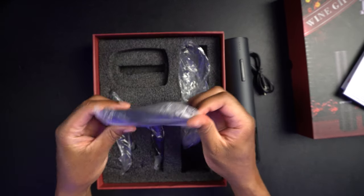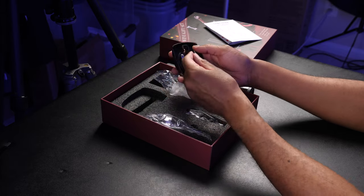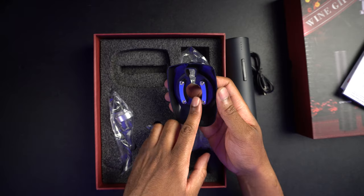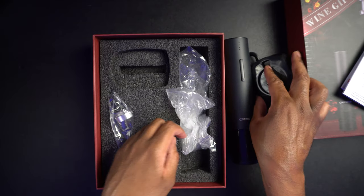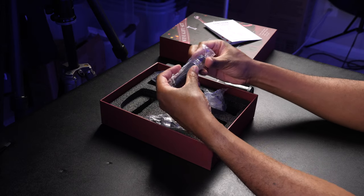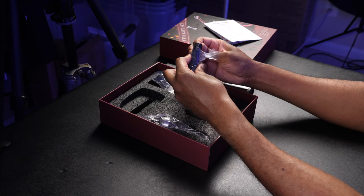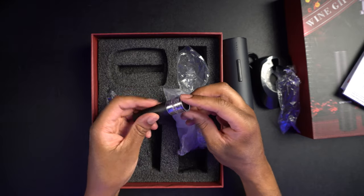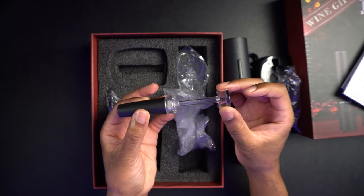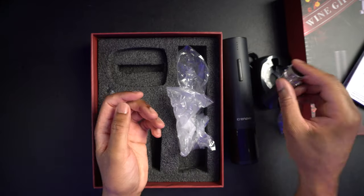We'll set the cable to the side. We'll grab this, which I believe is going to be the foil cutter. This goes over the top of the bottle, and on the inside these are blades that grab the bottle and cut the foil — that's kind of cool. And this is going to be your vacuum stopper. If you don't drink the whole bottle of wine and you want to save some for later, you put this part in the bottle and push this down to extract the air and seal it up with a nice vacuum.